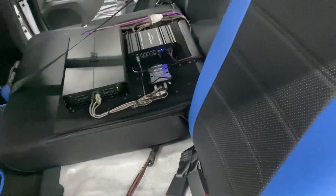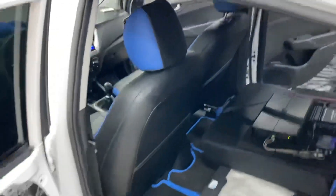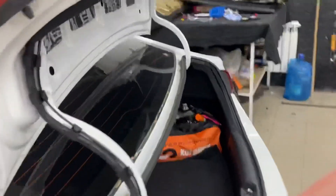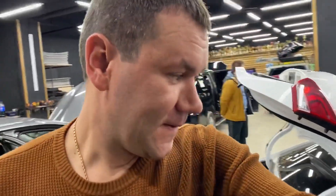Линейный преобразователь не помог при подключении к этой магнитоле избавиться от вот этих пагубных шумов. Медная проводка. Моноблок — усилок, который, на мой взгляд, немножко не пляшет под эту систему, потому что он среднебюджетный, а акустика уже как бы заслуживает большего внимания.